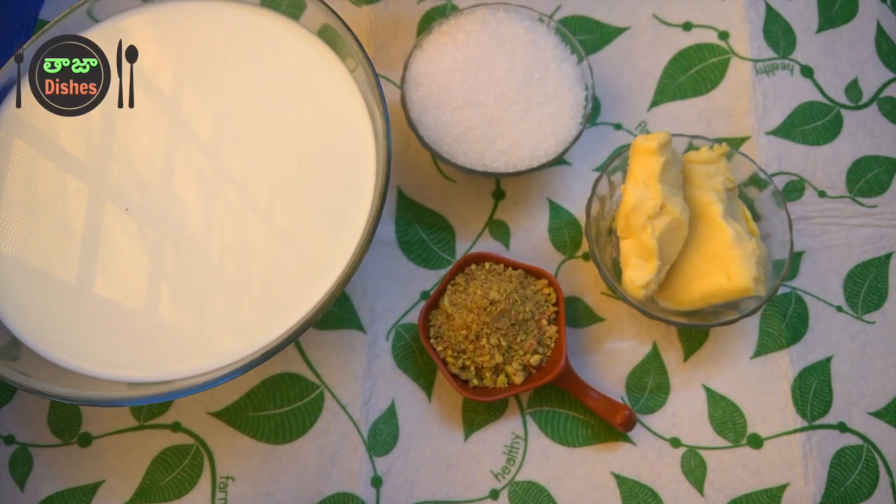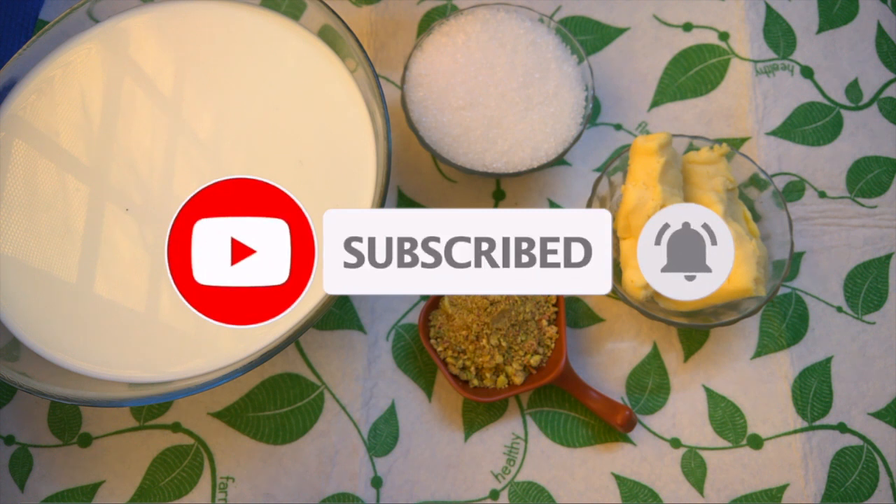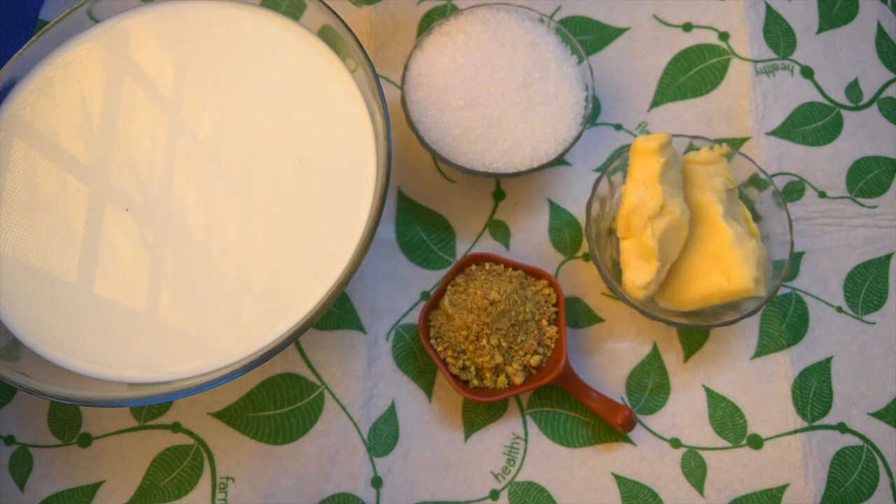Hello friends, welcome to Taja Dishes. Today I am going to make Kulfi. If you are watching our channel for the first time, subscribe and press the bell button to get notifications for every video.